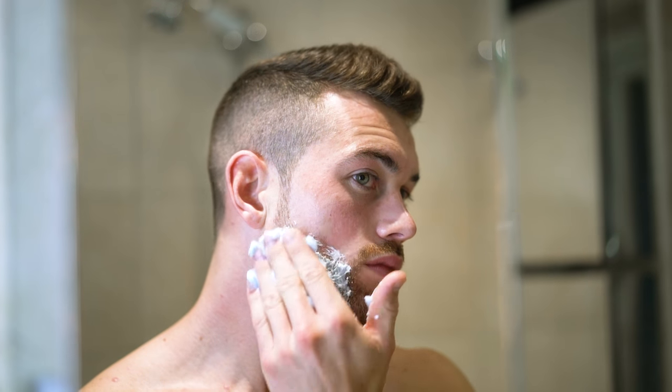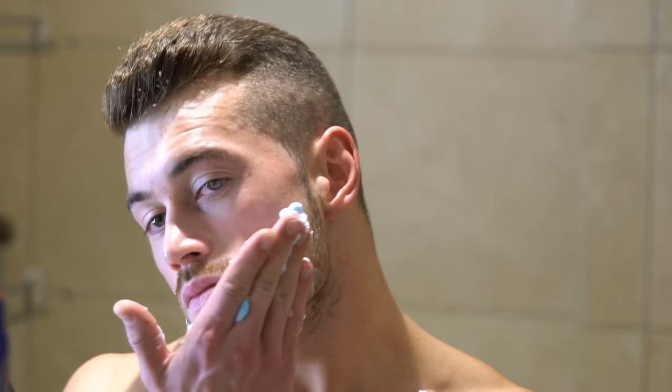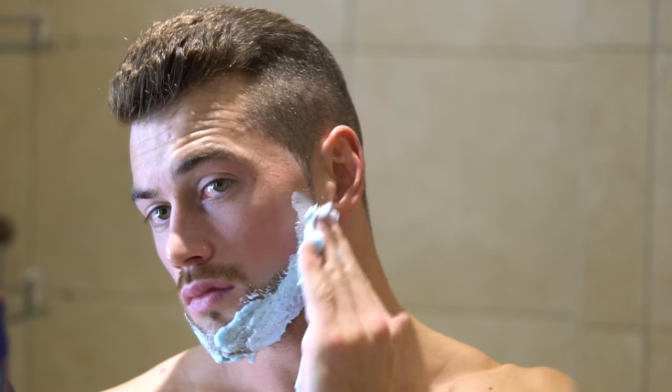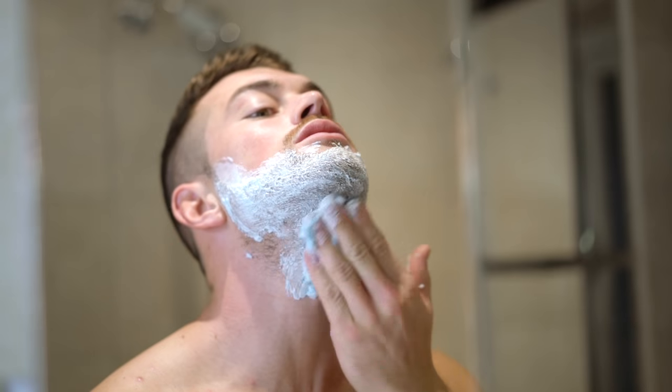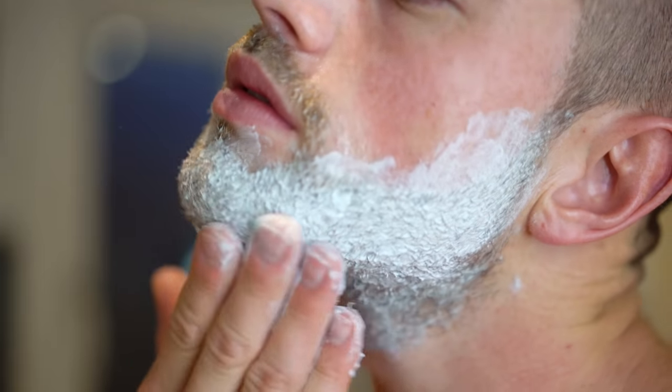Squirt the gel into your hands at about the size of a two-pence piece. Work it into the skin in a circular motion, making sure that you get great coverage over the hair. Reapply the shaving gel as you go because it will dry out during the shaving process. Let the gel set into the skin — it will soften the whiskers and prepare the skin for a wet shave.